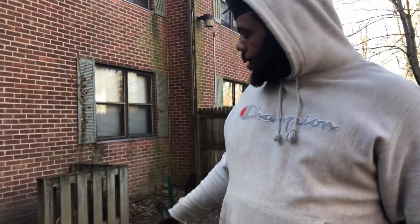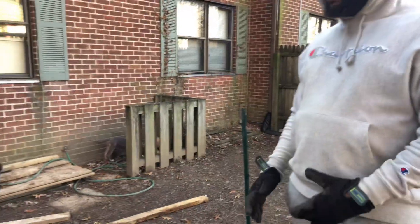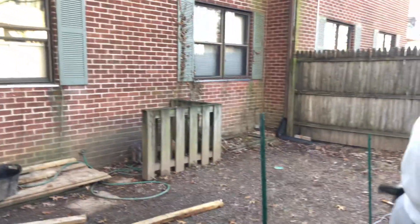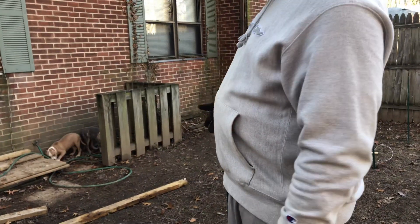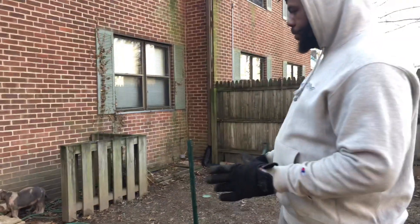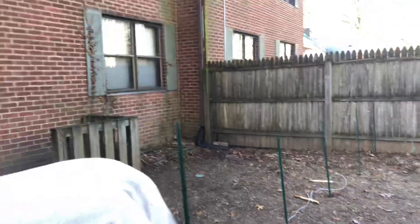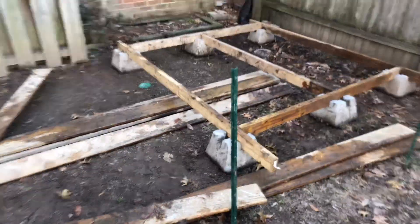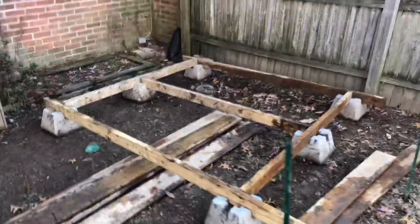I like to use these instead of the wood posts that you put down in the ground with concrete, because this could be temporary. I don't want to pour concrete and dig big holes in my dirt when I know in a little while I might change my mind and switch it up.